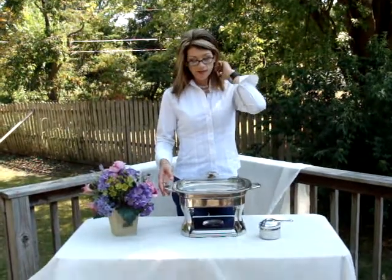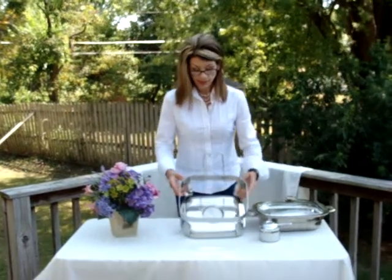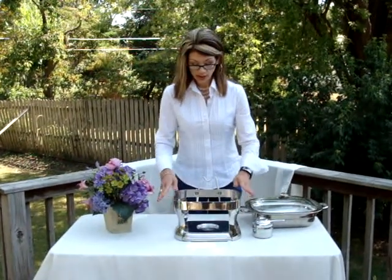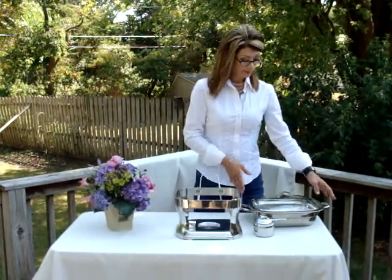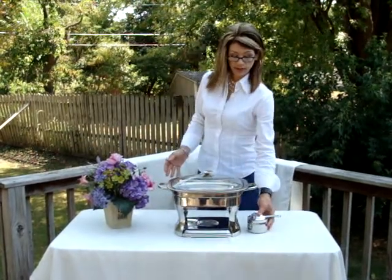I did notice that, looking at it, this part here may be just a little off. I did put water in it to make sure that it wasn't leaking or wet. It's still sturdy, it doesn't wobble. But that's really the only issue, besides maybe needing a little bit of a polish.